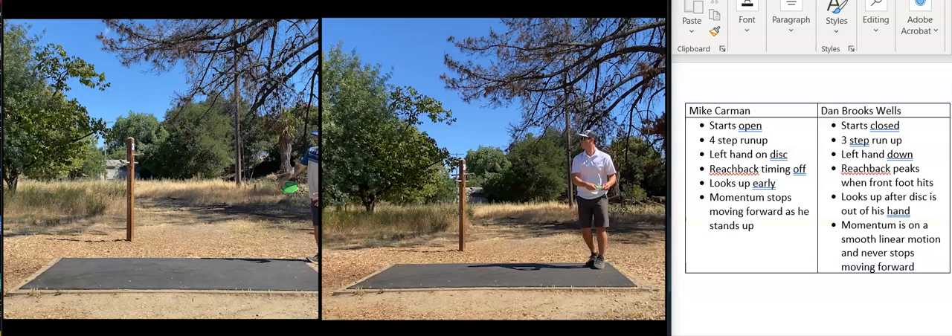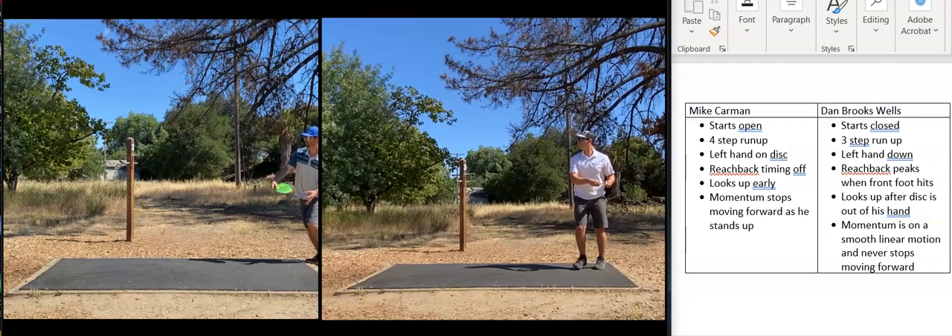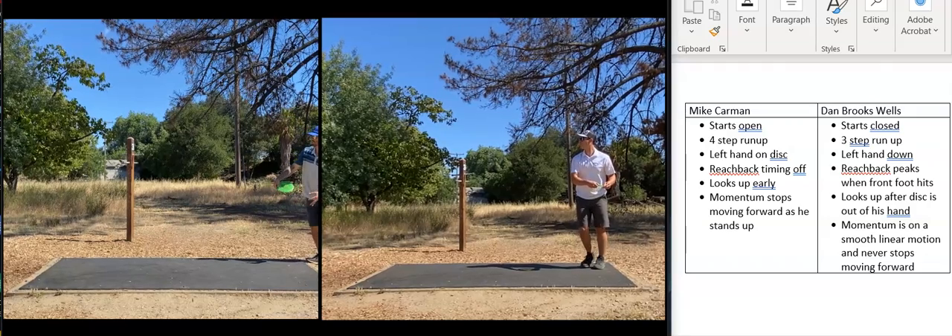I'm not saying either are wrong, I'm just saying they're different. I'll go through the form once, you can see them side by side, and then I'll break it down.